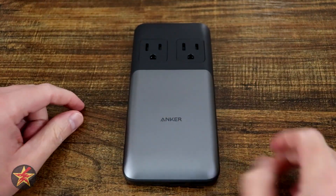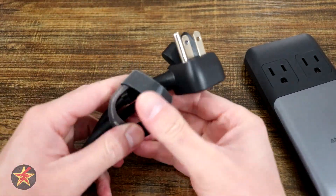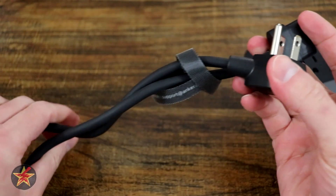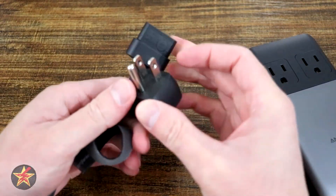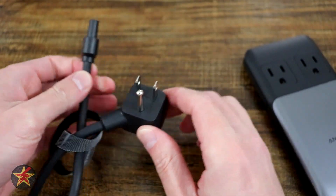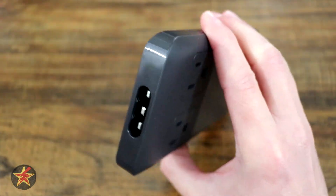However, it is a two-part system. The charging station itself is right here, but in order to use it you need to utilize the included five-foot power cable that comes with it. This is a very beefy cable that plugs into the top of your charging station right here.